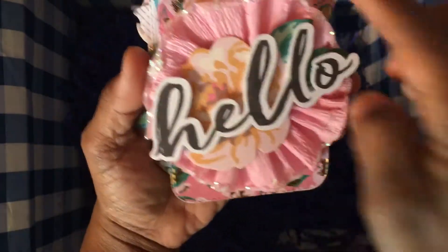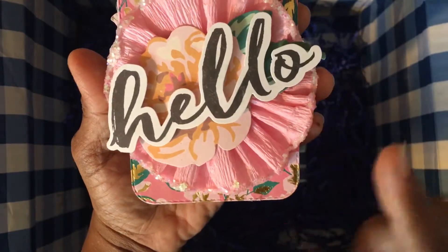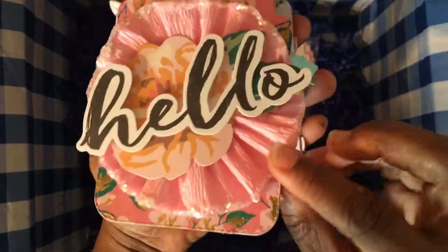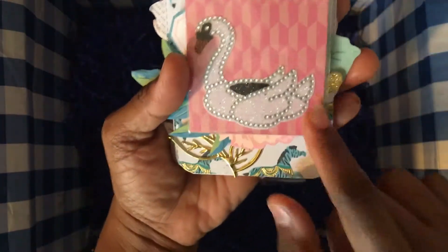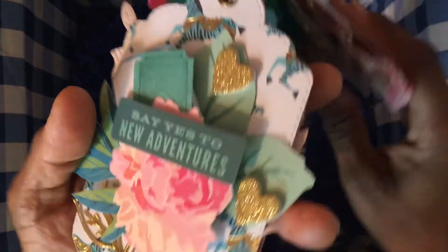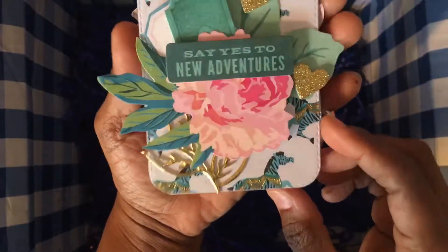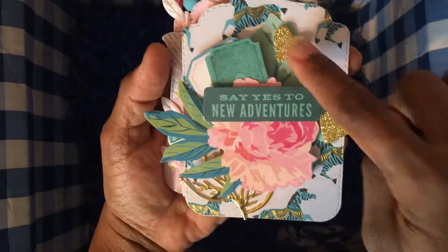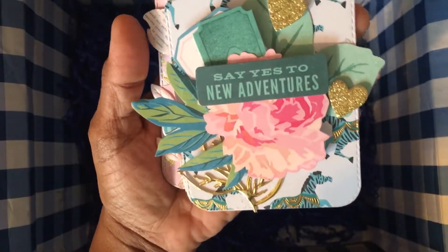That tag also features a floral die cut and a dimensional 'hello' sticker. She's gifted me a blinged-out swan. Here's another tag with some floral cut-aparts and two glitter gold hearts.